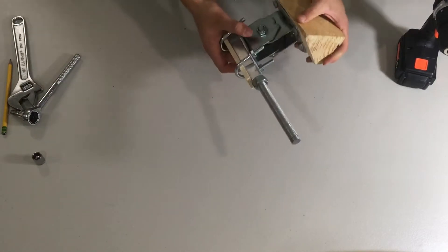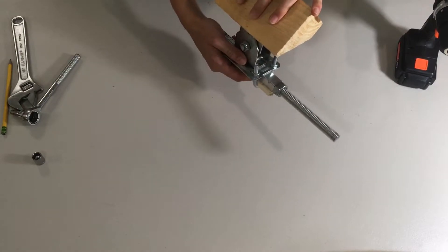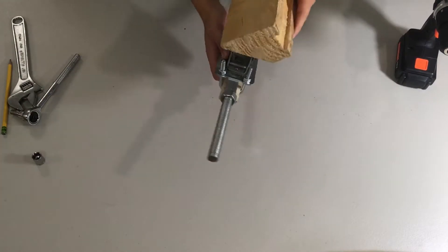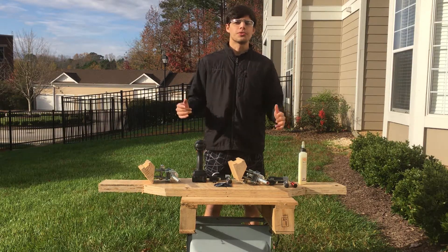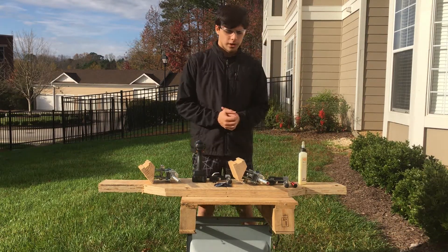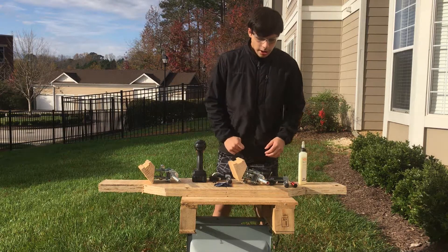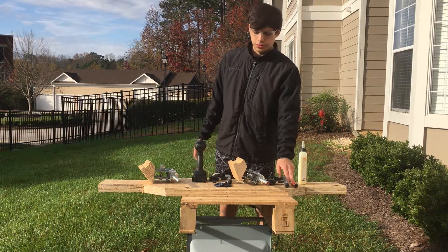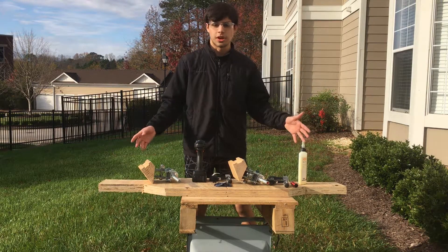This is what your finished product should look like. Now it's time to place both of these trucks onto the skateboard. If you've made it this far in the video, you're almost there — this is the second to last step of building your own skateboard. I have both truck systems fully built, along with two clamps, a screwdriver, a drill, and some wood glue. We're going to attach the truck systems to the skateboard.